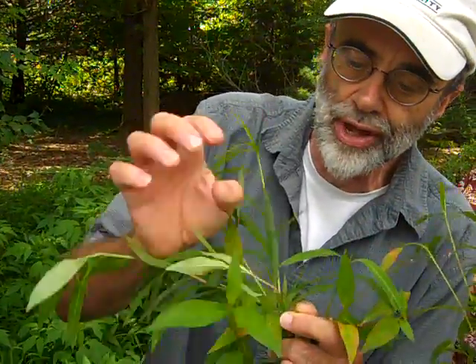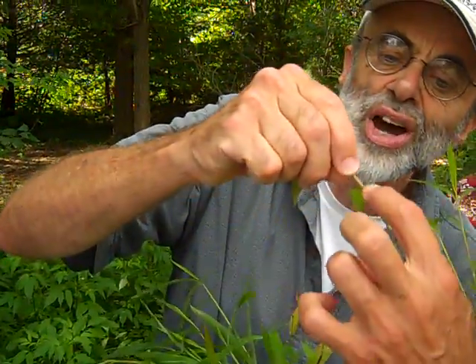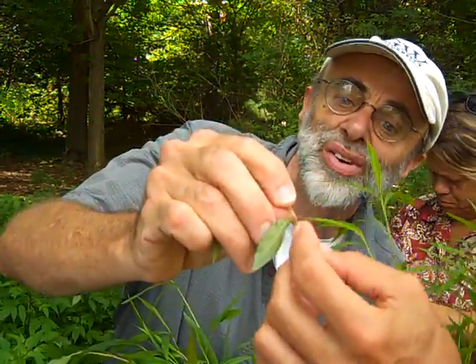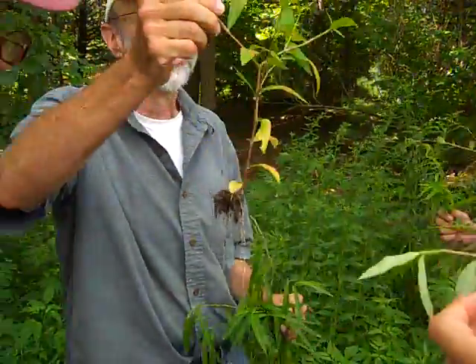Look right there — see there's a joint, kind of a joint with bristles. There are little bristles coming out of it.